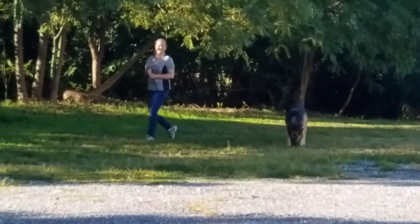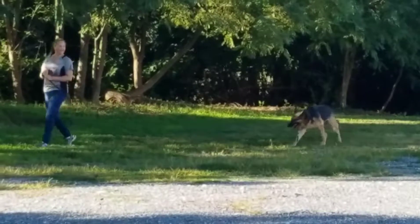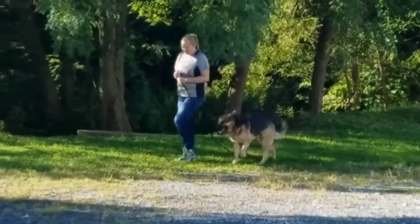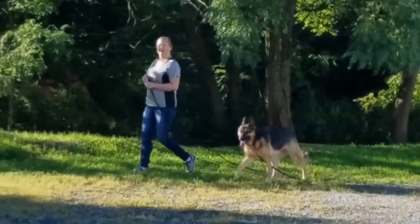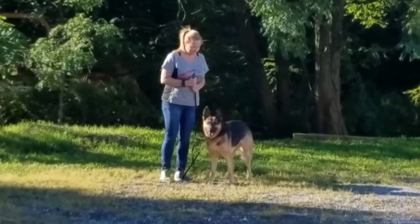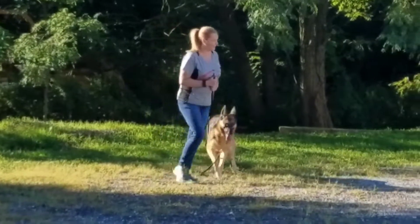Keep moving. Don't wait for her. This is the point of the exercise. It's her job to keep your pace. It's not your job to keep hers. If you wait for her you're endorsing that behavior. Step on the leash.